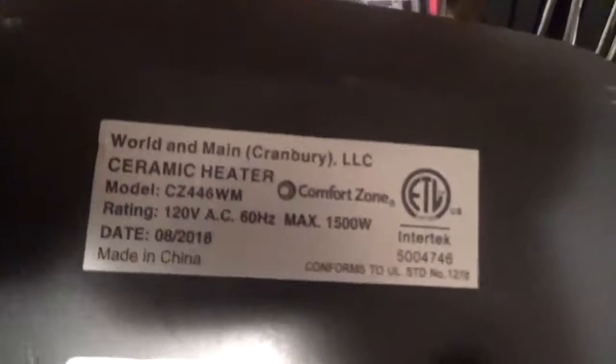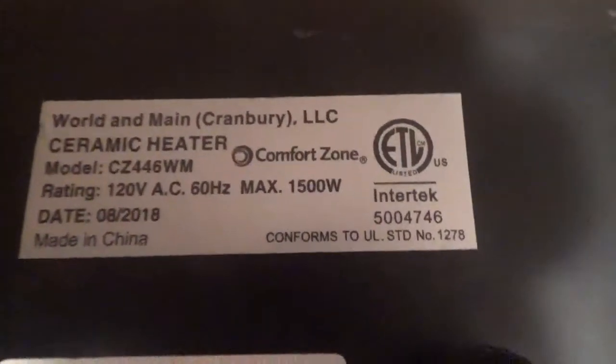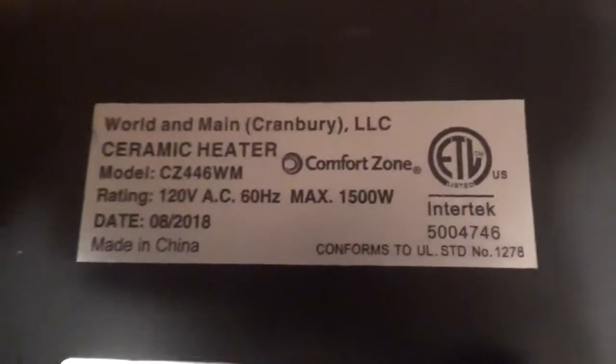Here is the information on the bottom — it's made in Japan. The rating is 120 volts AC, 60 hertz, at a maximum of 1500 watts.